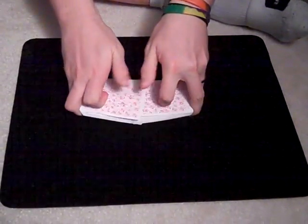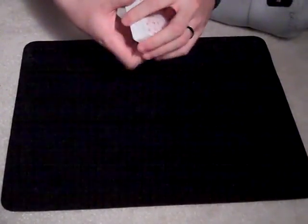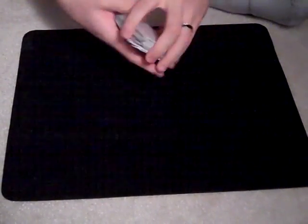Okay, so I'm going to start by shuffling these cards completely fairly, and you can just tell me to stop whenever you feel like it. Stop!